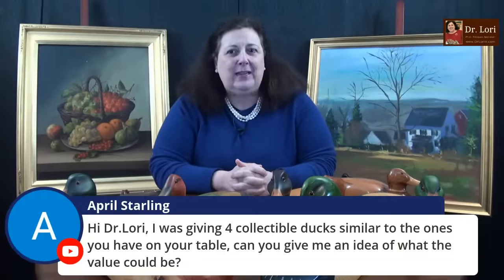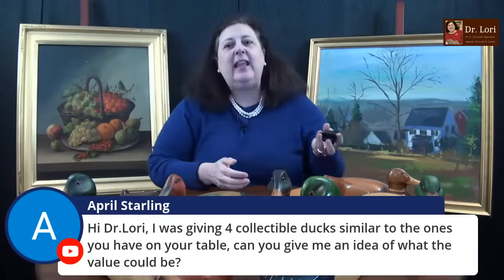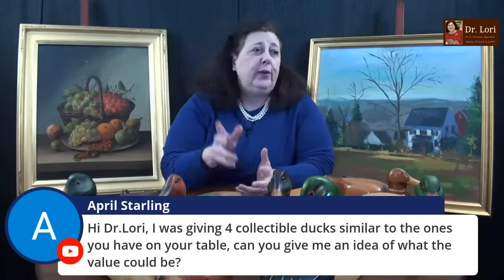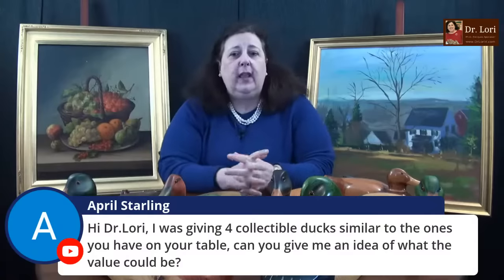To identify quality, you've got to get the loupe. The loupe is on the specials and shop page at DrLoriV.com — I do get compensation when you buy products on the page. The loupe is a money magnet. It has magnification and a light on it so you can find those quality characteristics. If you haven't gotten one yet, go get it. Someone in the chat says they were given four collectible ducks similar to the ones I have on the table — can I give an idea of the value? Sure.